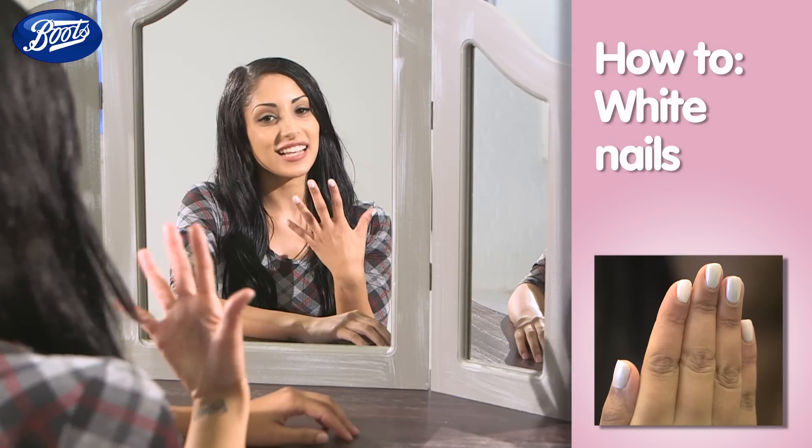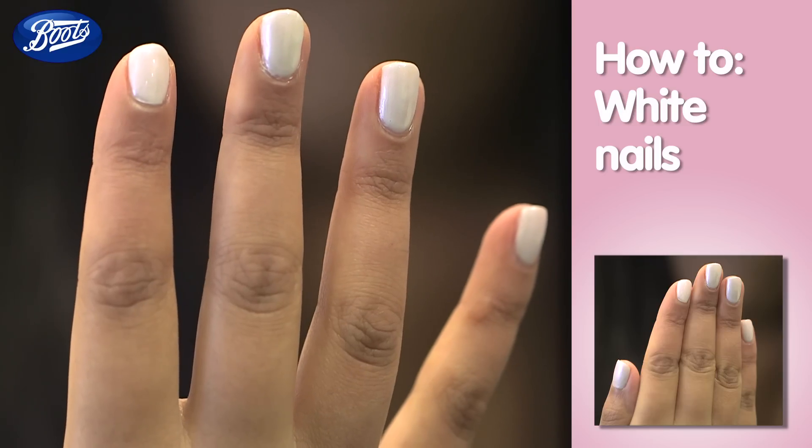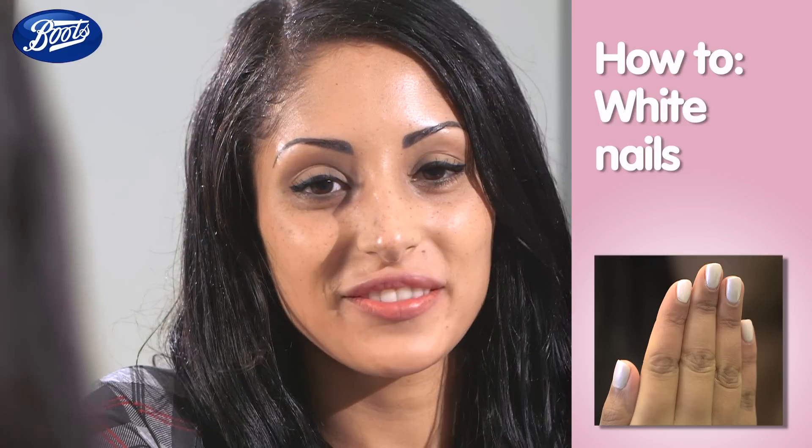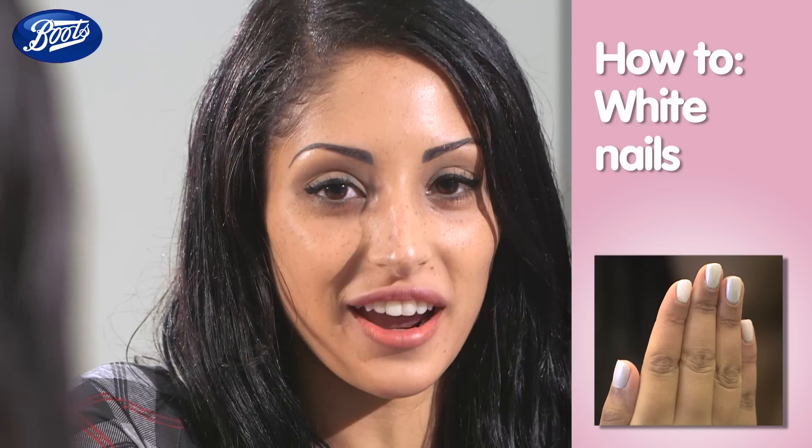Today I'm going to show you how to get dazzling white nails that are super glossy and go with absolutely everything. Trying a fresh nail trend can leave you feeling like anything is possible and is sure to get you noticed for all the right reasons.